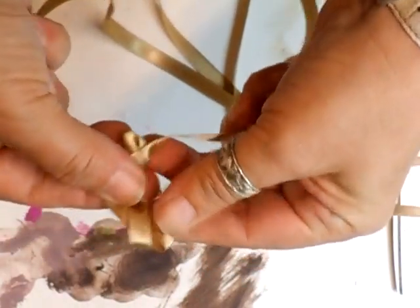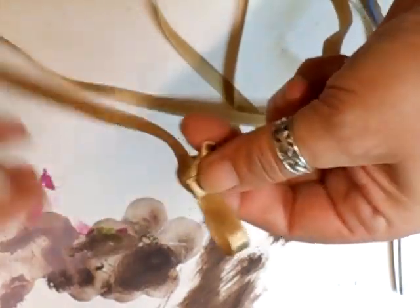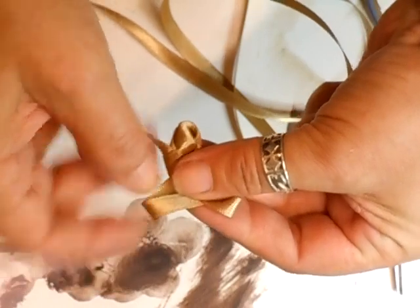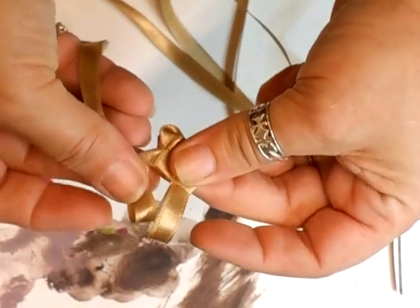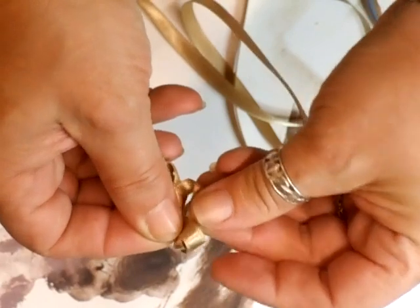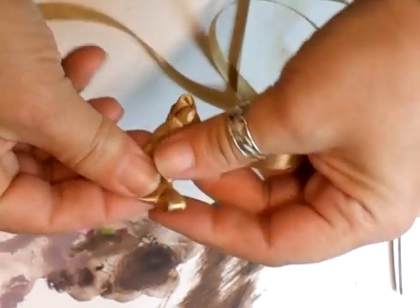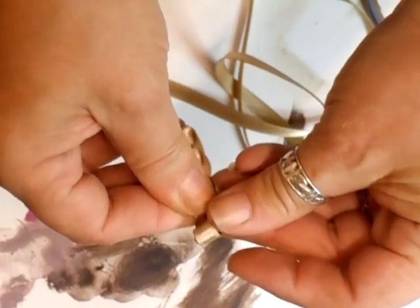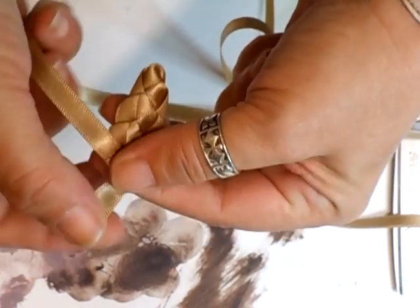Just hold it together and then you pull. You loop left, loop right, loop left, loop right. Pull it down like that. Make sure you've got your loop, loop and put underneath. Pull with your left, loop with your left, tuck in, pull with your right, loop with your right, tuck in, pull. Keep them flat. Just keep it flat and you can pull it — it'll be fine.